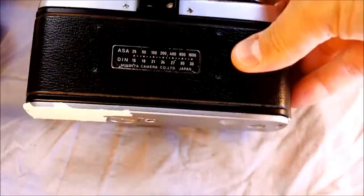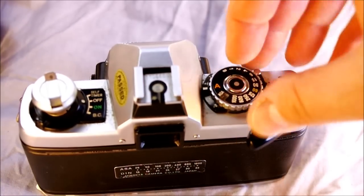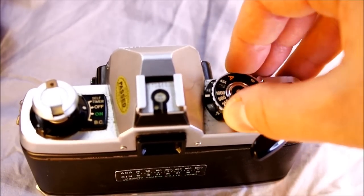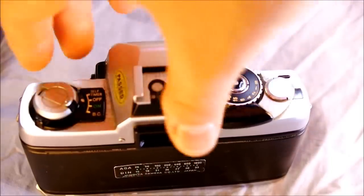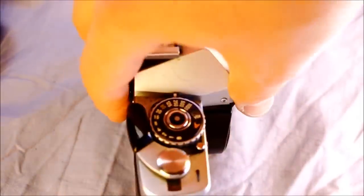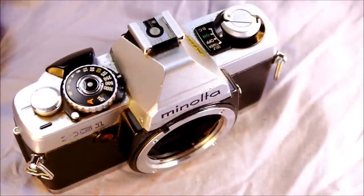In aperture priority mode (A), this is a fully automatic camera. In any other shutter speed position, it operates as a full manual camera. It's an excellent option for students and experienced users alike — a capable backup body that's not catastrophic if it gets beat up, and a great learning tool because it offers both full manual mode and aperture priority mode.